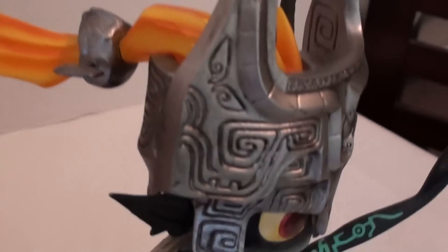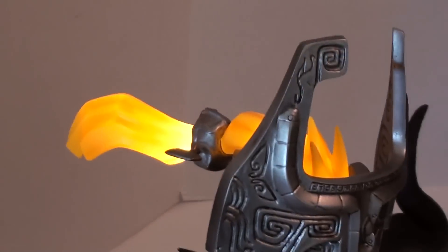There's a little button back here — you guys can see it. Let me show you what the exclusive version does. That's pretty badass.